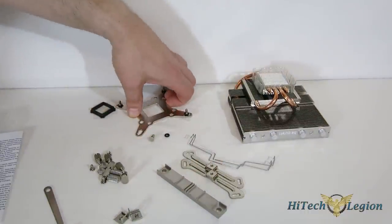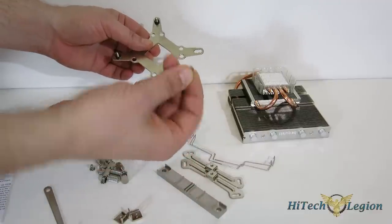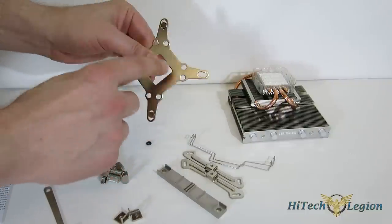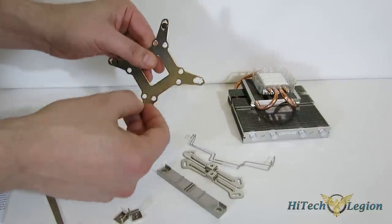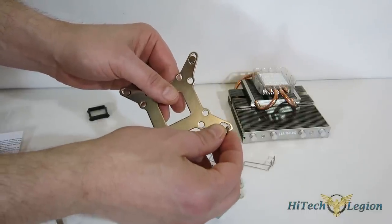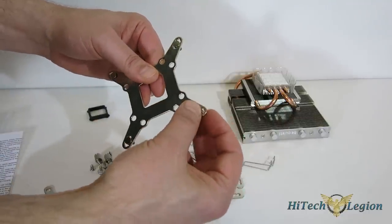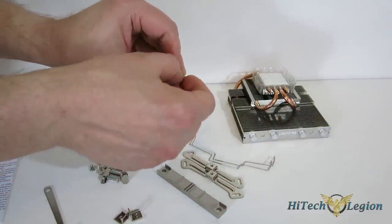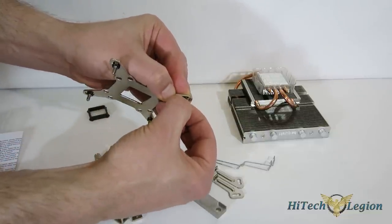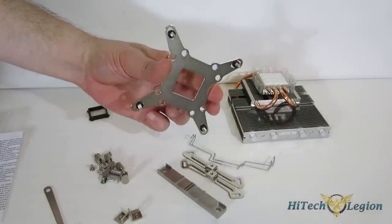One thing you do have to do before moving to the case: the backplate. These four screws and rubber washers come separately. The backplate has no front, back, top, or bottom — all completely asymmetrical. You've got three slots: 775, 1150 series, 1366. Put the screw into the appropriate slot, come around the other side, slip the rubber washer on — there's a little locking mechanism at the bottom that holds it in place — and you've got your four screws in place for the backplate.